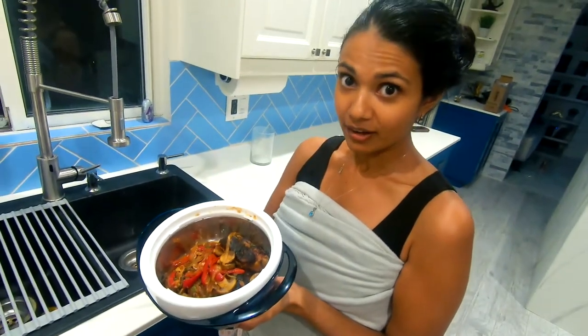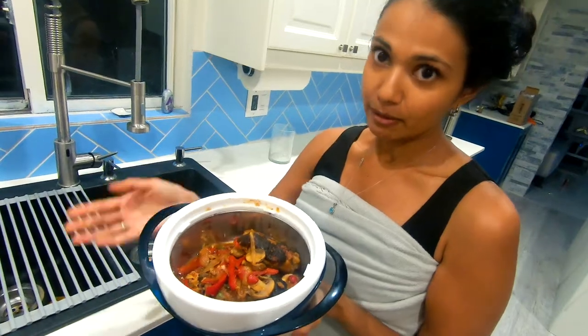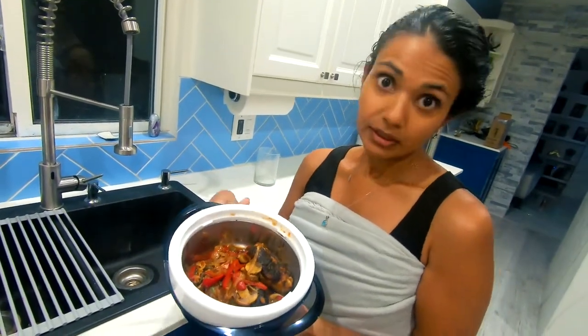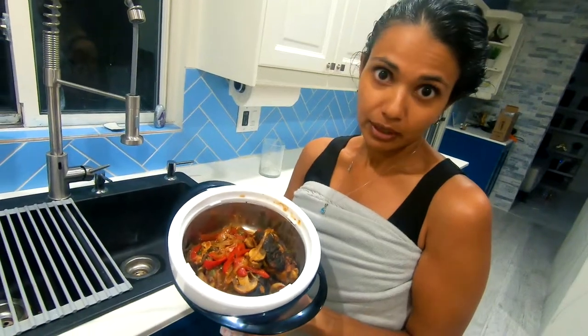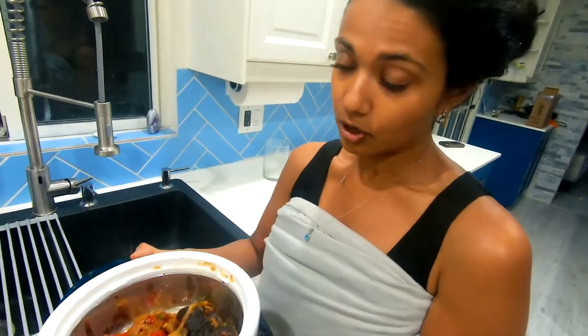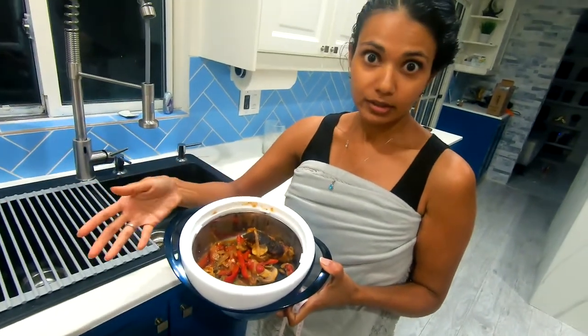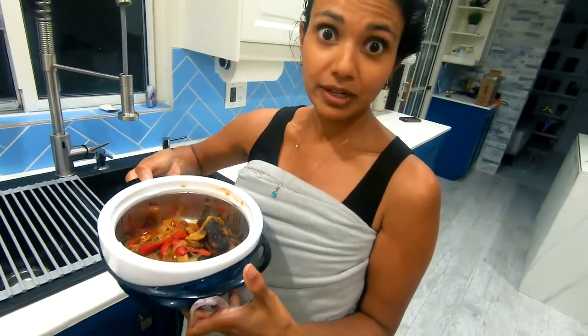I didn't expect it to be this hot. It's definitely great for packing lunch in the morning and then it's good for lunchtime or even a few hours later. It's really good — it's hot and ready to eat. No microwave needed, no fridge needed if the thing is cold or even keeps frozen items cold.